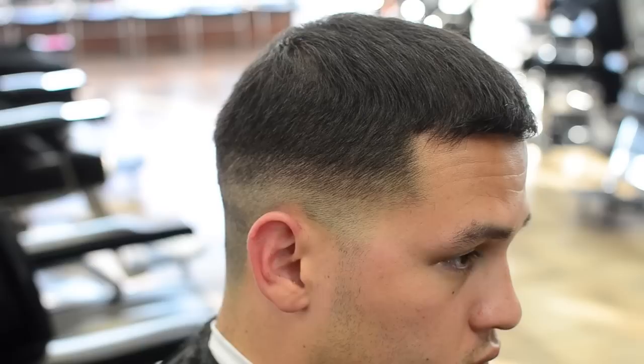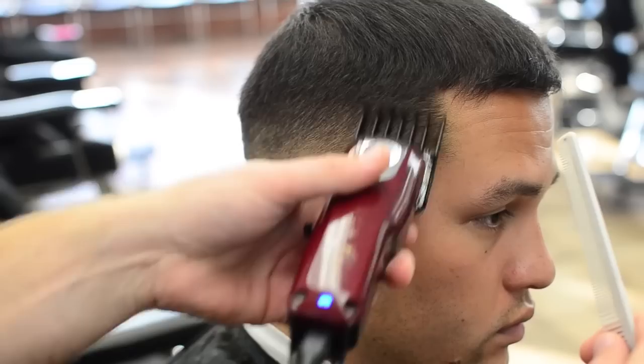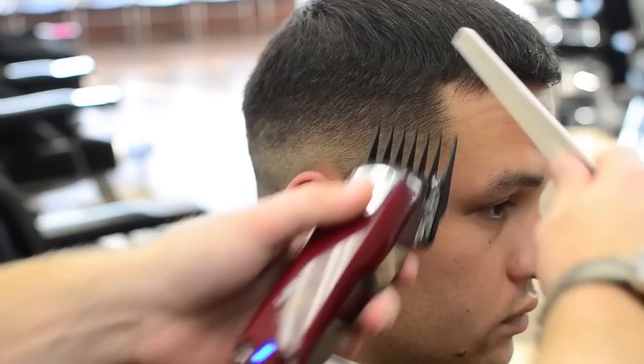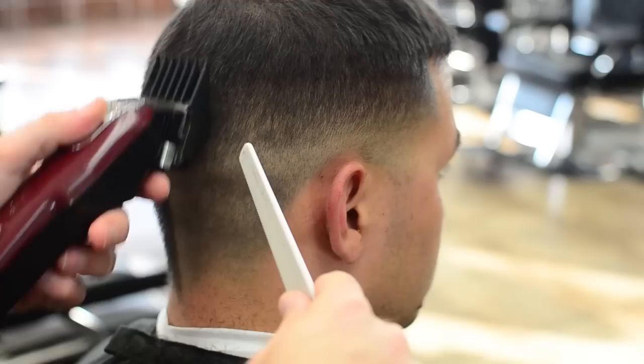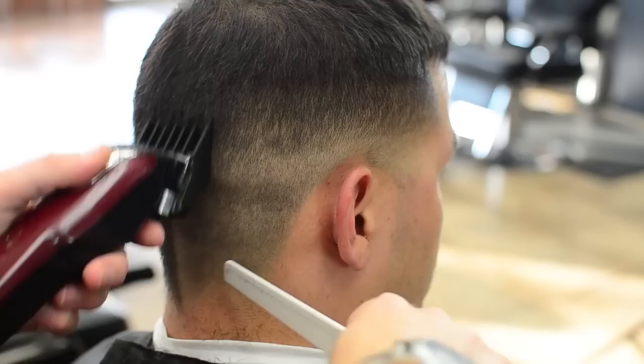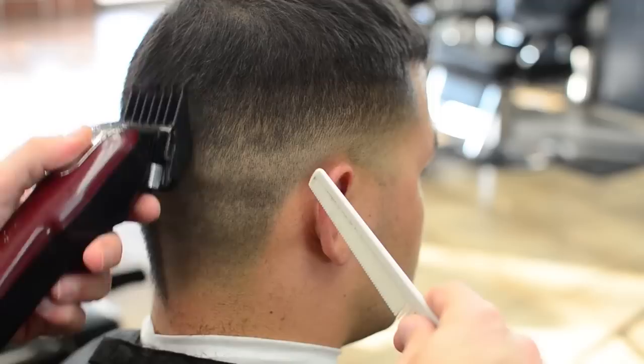Now we're going from the two to the three. We got our first level, second level, and now we're going to put our third level in. We'll go back with the two here because when I was right here I didn't come back far enough — all the way to the back. Now we got the two, and now we're back to our three.